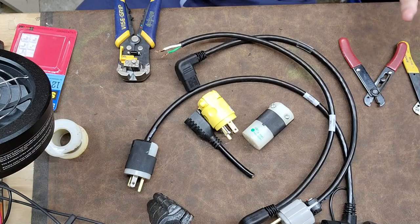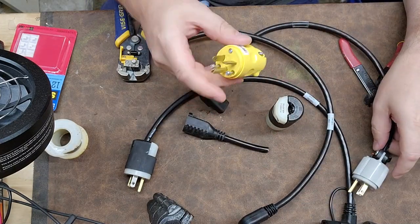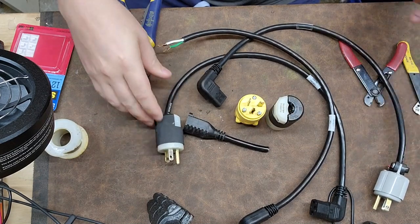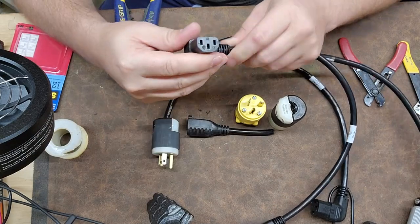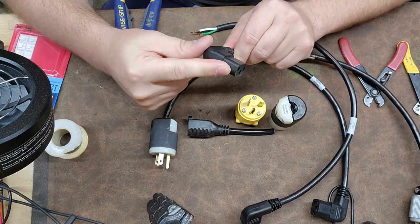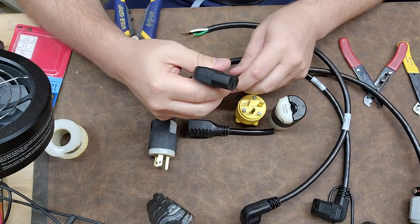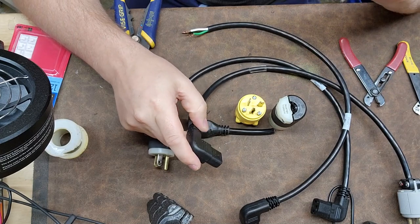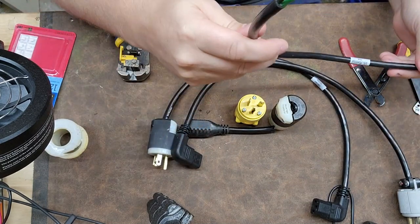Here we go. I've got a couple different types of plug-ins here. This one is a 20-amp, here's a 15-amp, here's a hospital-grade 15-amp, and we also have this style connector which is your IEC female connector — you can get replaceable ones of these as well. It doesn't matter what end of the cord you're working with; there is a correct way to install a cord.